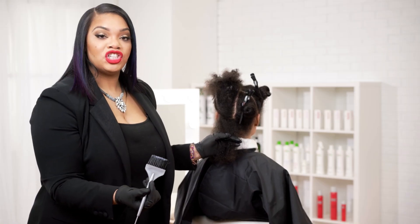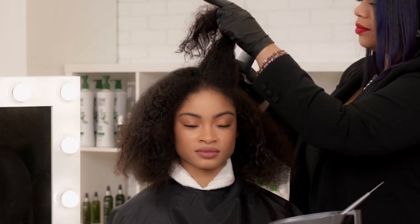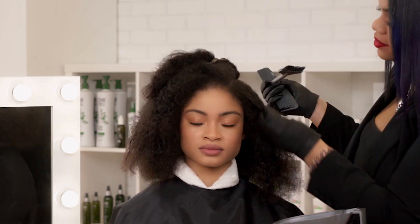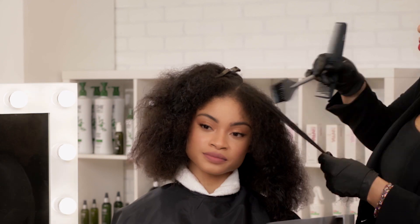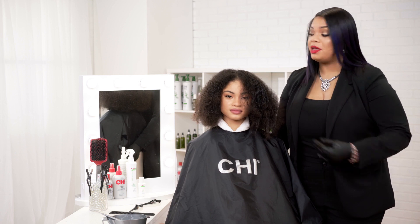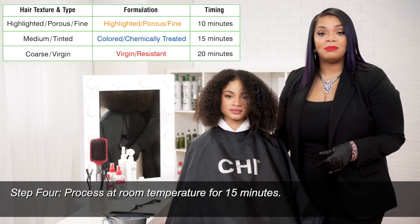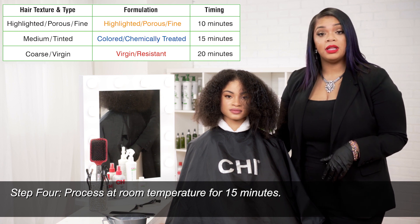You can go alternating the subsections, applying the Chi Enviro Treatment to one and marrying the next subsection, from the nape all the way up to the front of the hair, until the product is completely applied throughout the hair. Now that I've applied the Chi Enviro American Smoothing Treatment throughout her hair, we're going to process her at the recommended time of 15 minutes for the Color Chemically Treated formula.